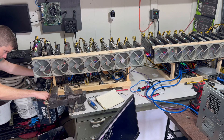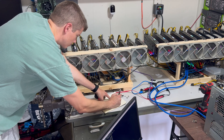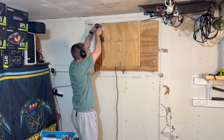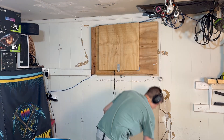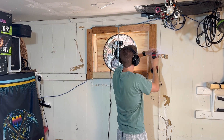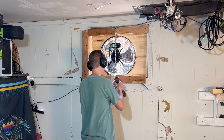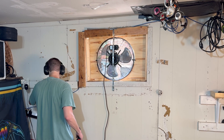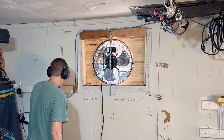I mentioned in a prior video that I wanted to give my garage one more shot before I ended up building a crypto mining shed. So today we're going to give it that shot. I'm going to be building a big shelf to hold up to four 12-card rigs, and I'm also going to be enclosing it in insulation board to get the heat immediately sucked out and prevent it from expanding into the rest of the garage, and bring all the airflow from my exhaust fan through the GPUs themselves.